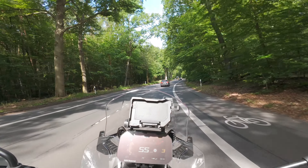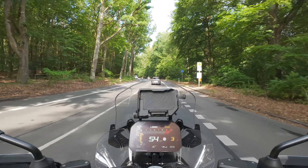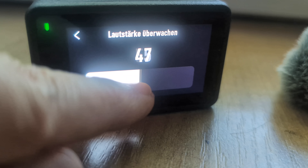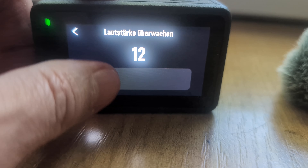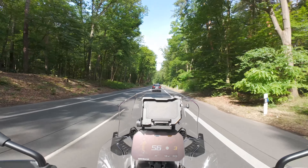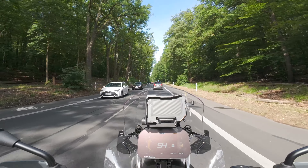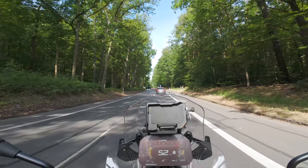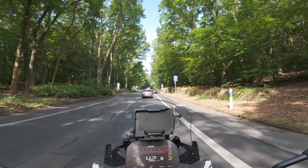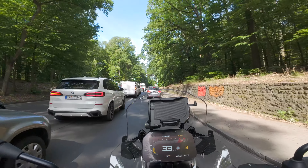Jetzt werde ich nachher mal hören, wie die Qualität ist, ob das so funktioniert. Ich habe gesehen, man muss das DJI Mic 2 in den Einstellungen der Osmo Action 4 ziemlich weit runterregeln von der Eingangsempfindlichkeit, weil das Ding schon, selbst wenn man gar nichts sagt, nur von Umgebungsgeräuschen schon grün ausschlägt, fast bis zu einem Drittel. Also habe ich das jetzt mal auf 10 runtergestellt – das geht, glaube ich, bis 100. Wenn man das Mikrofon direkt vor dem Mund im Helm hat, muss man das auch ein bisschen entschärfen, damit es nicht übersteuert.